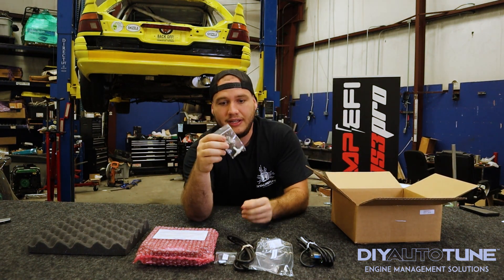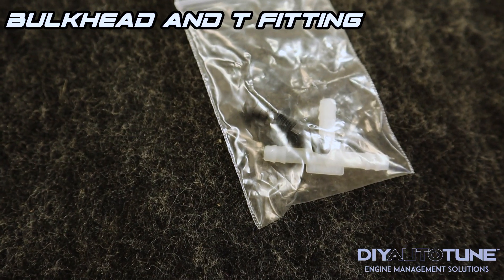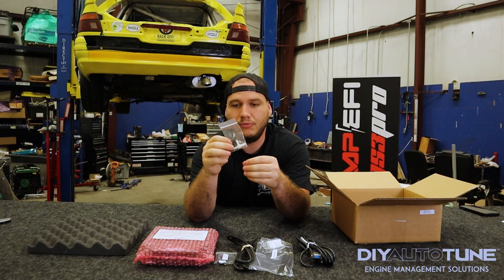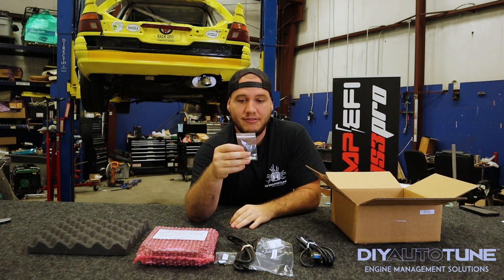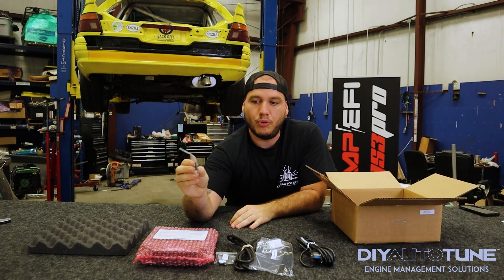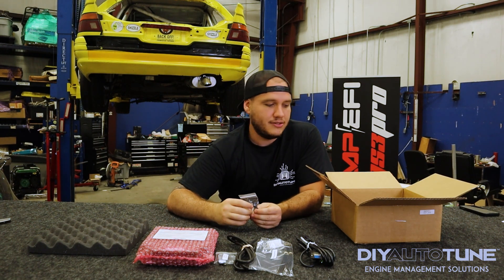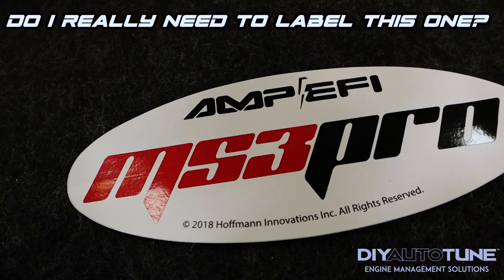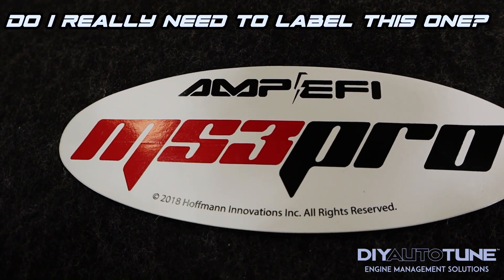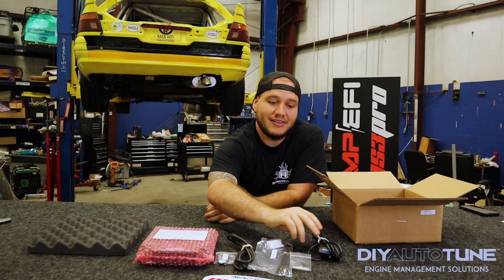You get a T fitting and another straight connect fitting. This is for the vacuum line hookup — it's a bulkhead fitting and a T fitting — just to help you get that figured out. And then of course, you will get an Amp EFI MS3 Pro sticker. That is everything that's in the box for your brand new ECU.